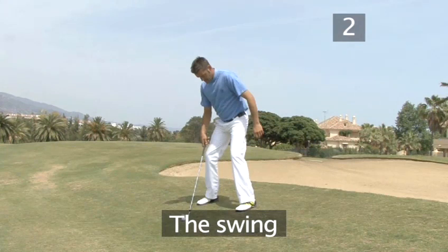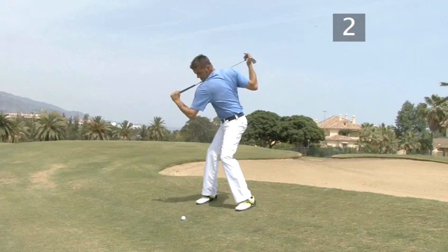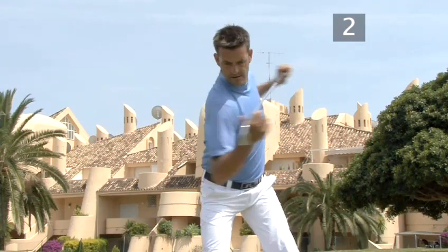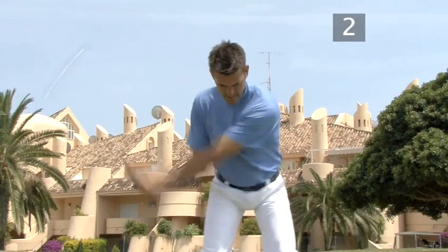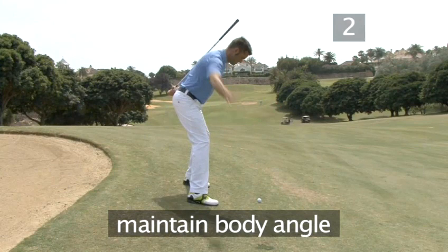Step 2: the swing. Keep your weight on the balls of your feet throughout the swing to maintain your balance on the slope. Bending your legs keeps them more or less immobile, so the main movement involved in the swing is a turn of the upper body. The upper body rotation is just like in a normal swing, centered on the spinal axis and leading the motion of your arms and hands through the swing. Maintain the angle of your upper body through the entire swing to be sure that your club swings low enough to reach the ball.